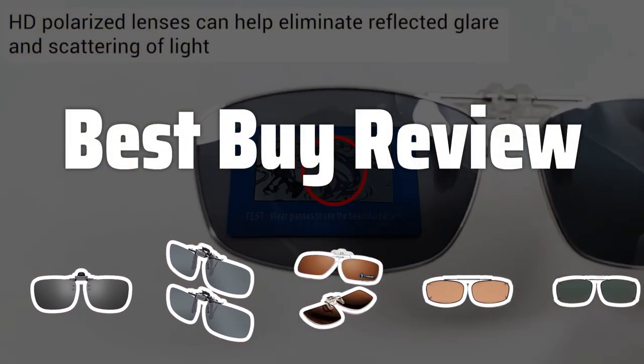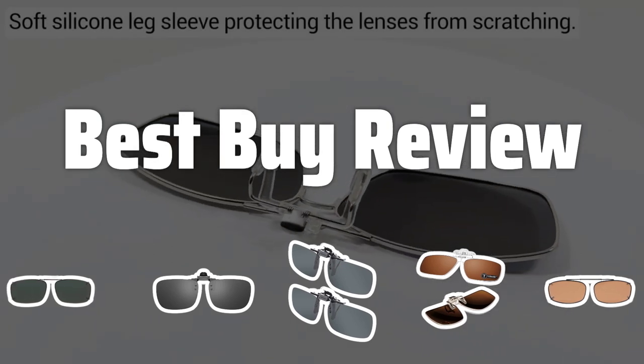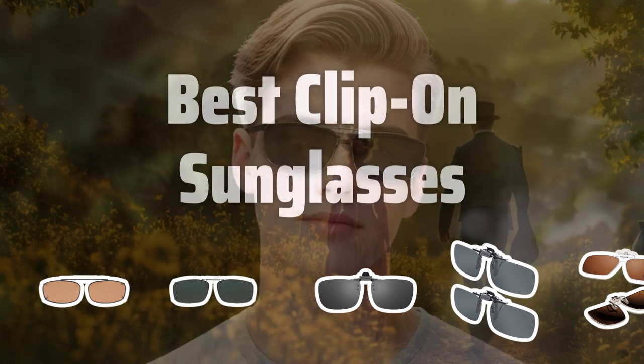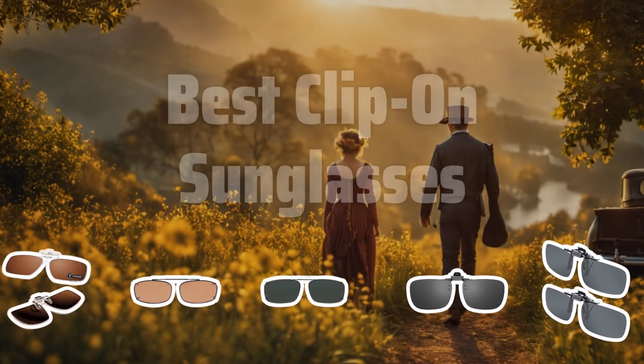Welcome to Best by Review. The best clip-on sunglasses is probably one of the most convenient and cost-effective ways to turn your regular glasses into trendy sunglasses. Now let's take a look at the best clip-on sunglasses we chose for you.